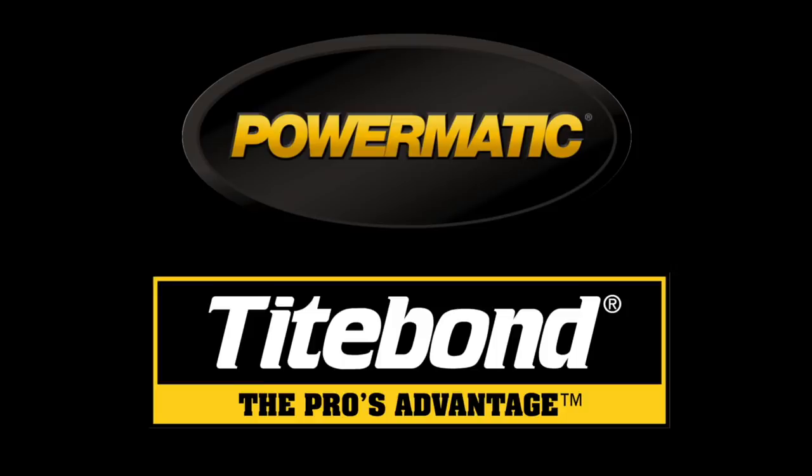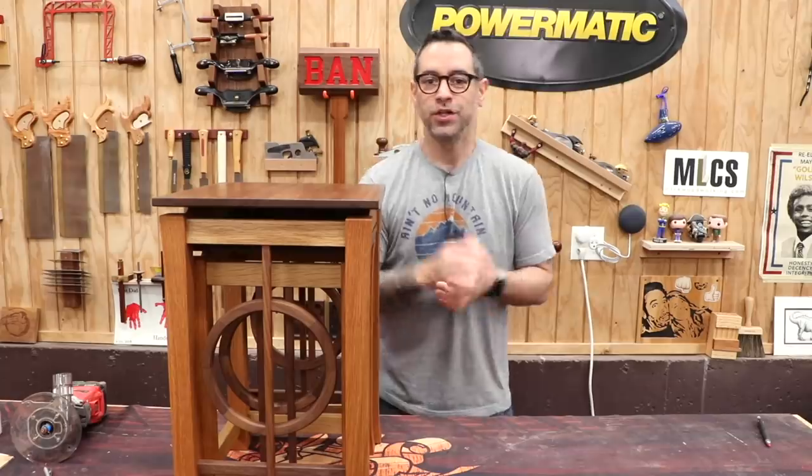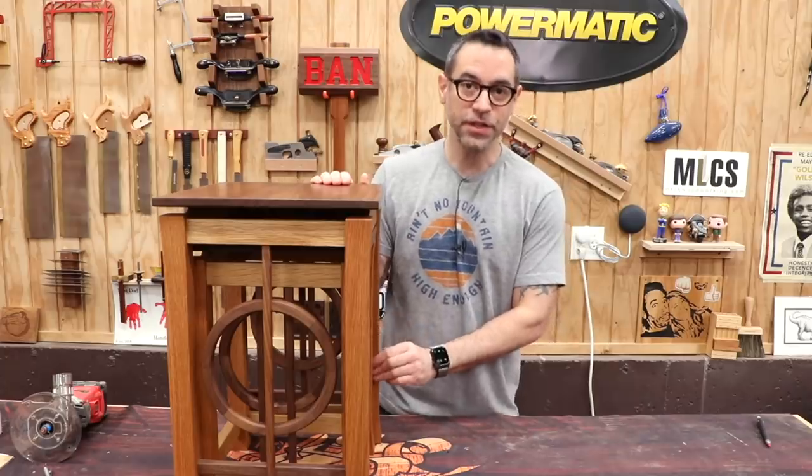The Wood Whisperer is sponsored by Powermatic and Titebond. I just finished up this set of nesting tables.